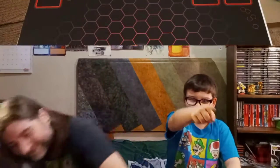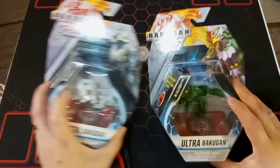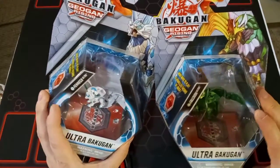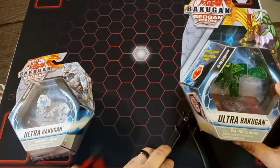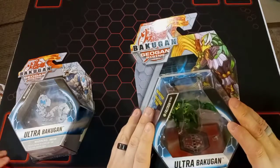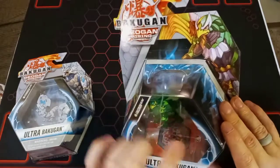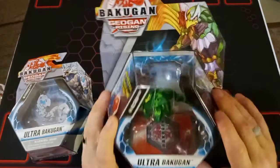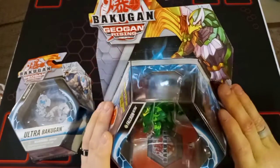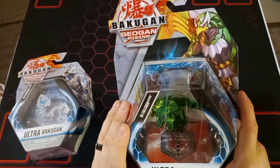Welcome back to the table where we are ready to start opening up these two awesome Bakugan Geogan Rising Ultra single packs. We've got two nippers - the red one is mine. We use these to get pieces out, and they also work really well for clipping off the little plastic pieces and opening up our Bakugan boxes. We are so into Gundam that I almost said Bakugan.